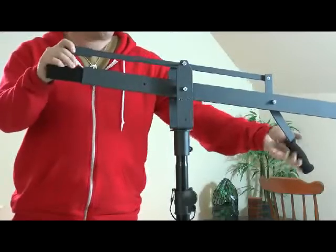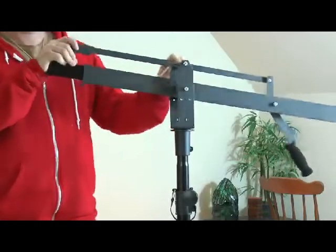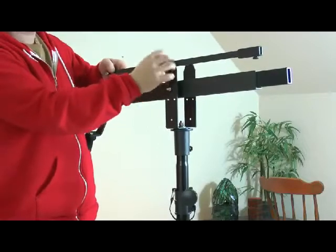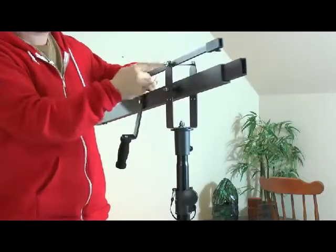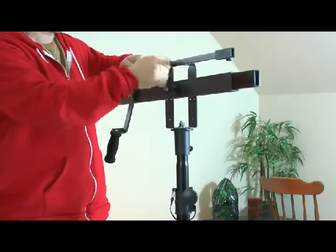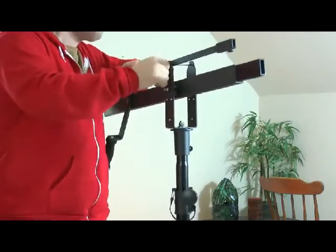Here you can see me struggling with the handle because I didn't take the pin out. It is locked in place to keep it always level by this pin. Take the wing nut off and then you can move the handle.